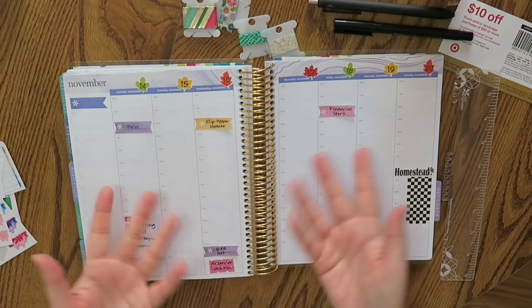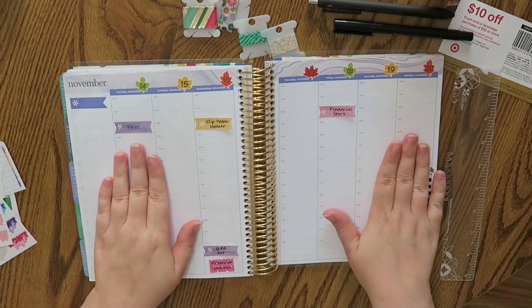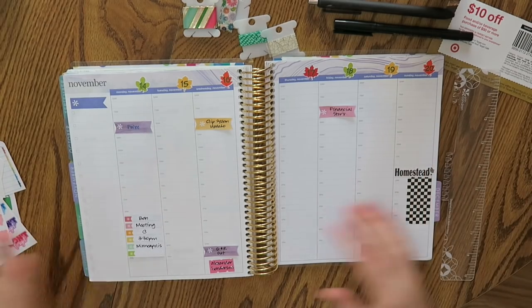Well hello everybody and welcome back to A Plan With Me. Today we are working on November 14 through November 20. Let's get started.